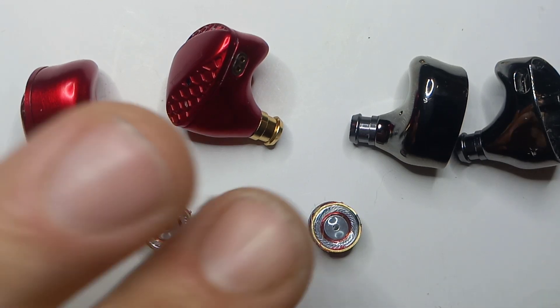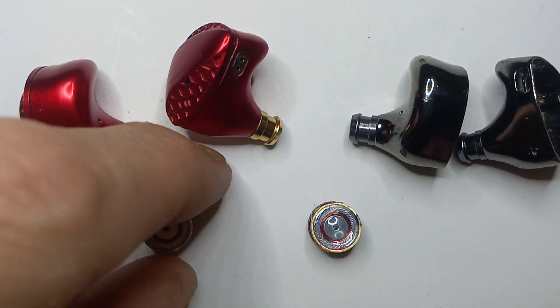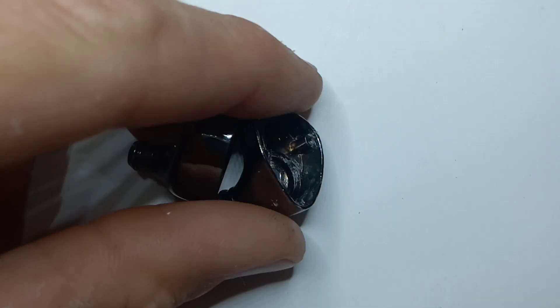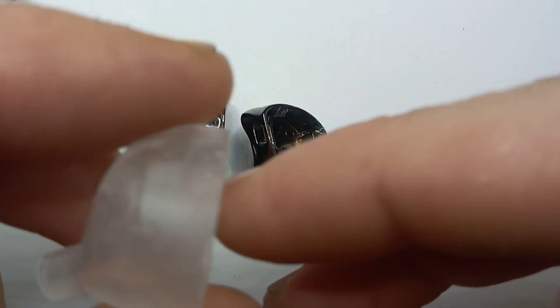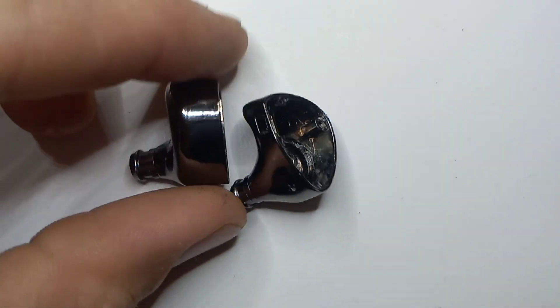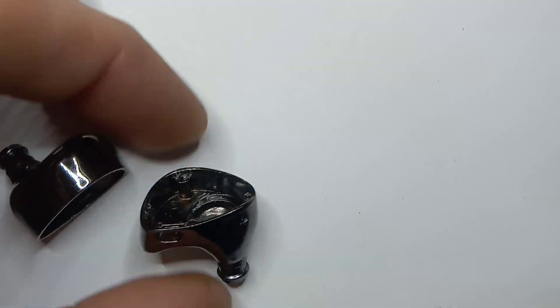Let's get into the history first. We're going to talk about the history of the Shiminly and then get into the whole driver debacle. So in the beginning was the Shiminly. With any kind of IEM there are two pieces: you have the shell, and then you have the driver.